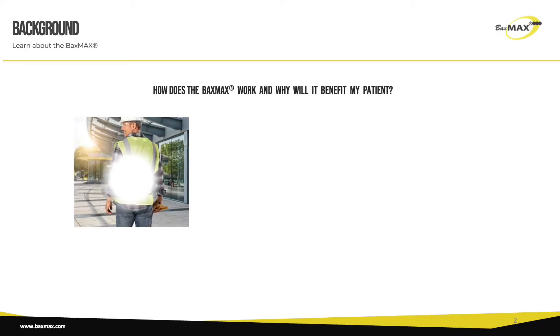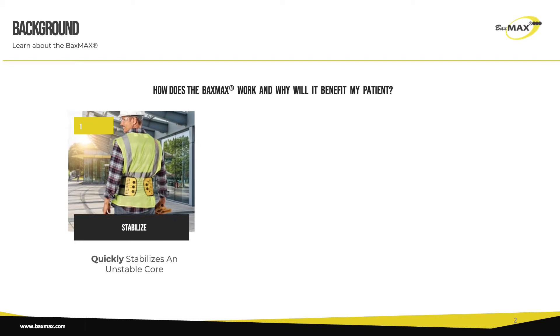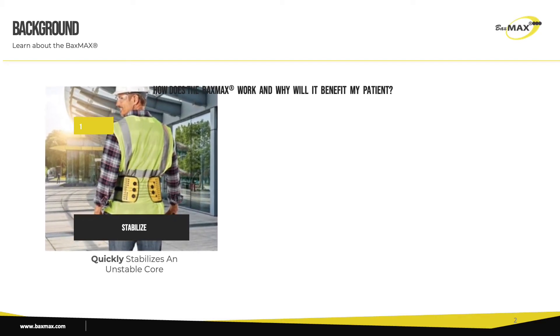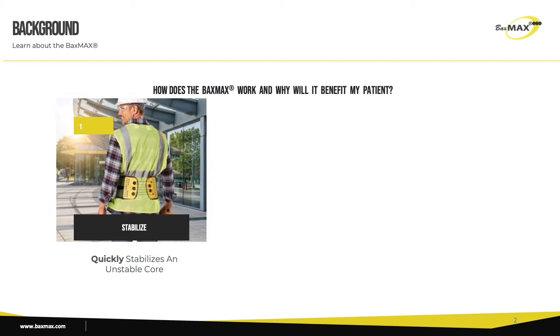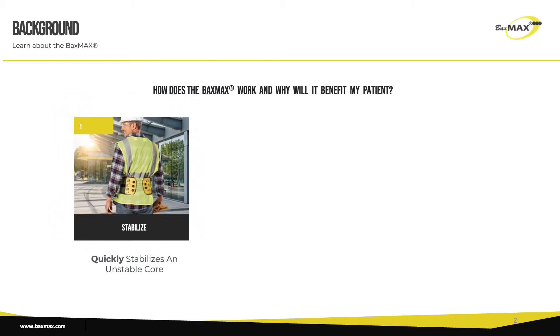The Baxmax is one of the quickest and easiest back braces to make tight and support an unstable core. If you have a patient suffering from an acute lumbar or lumbosacral issue, the Baxmax will provide them with immediate temporary pain relief and offer them a way to provide support in between chiropractic visits.